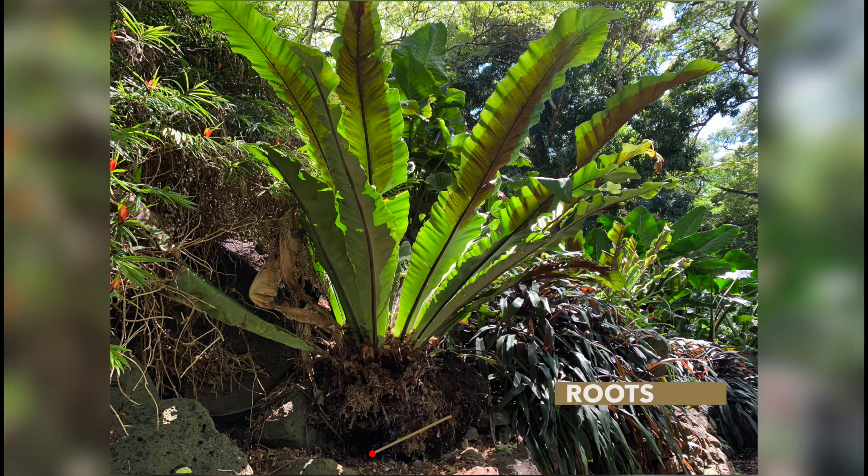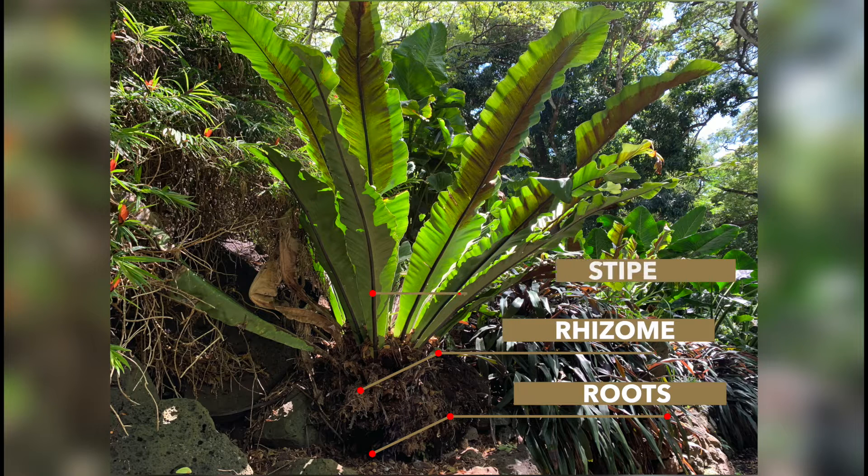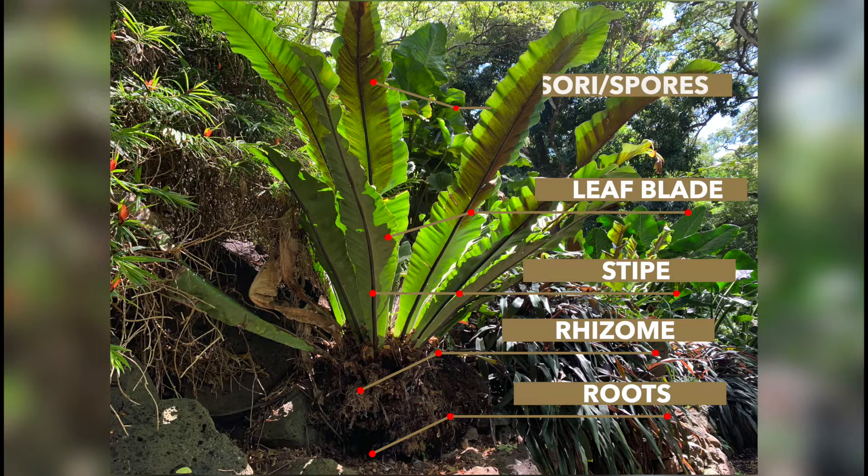Roots, rhizome, stipe, leaf blade, sorai, spores.